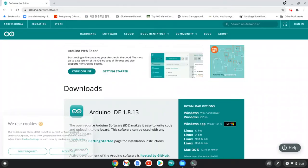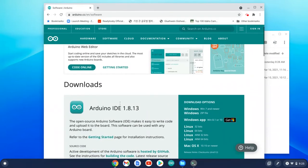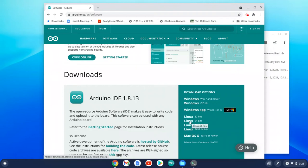You can see there are several different download options available. Since we need to run Arduino IDE on a Chromebook, you have to download the Linux version. My machine is running 64-bit, so I'm going to download that one. If yours is 32-bit, click that one instead. Before you download, right-click and select 'Copy Link Address'.